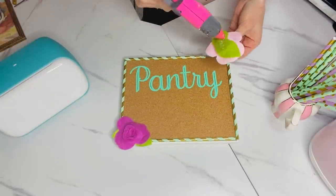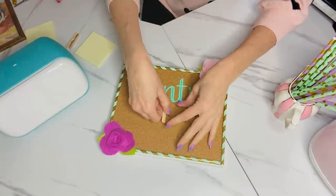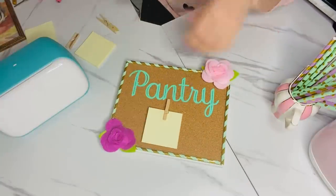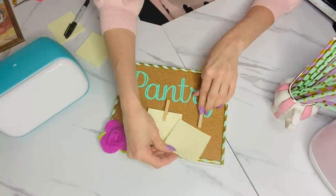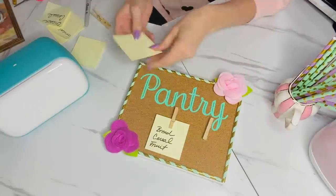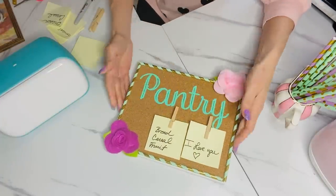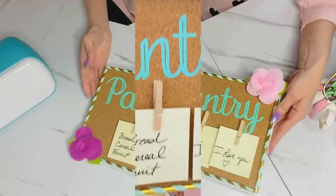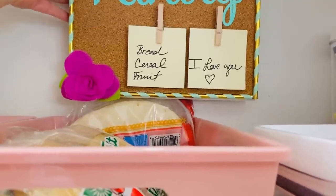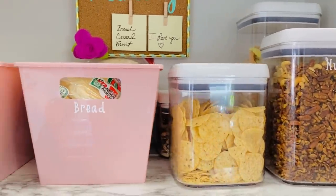I used little felt flowers from Dollar Tree on either side where the straws were a little too short, and I hot-glued mini clothespins underneath the pantry sign. I measured them in advance to make sure post-it notes would fit, so they'll hold several post-it notes. I can write out whatever pantry items I need on my grocery order, and also have a spot to write little notes to loved ones.